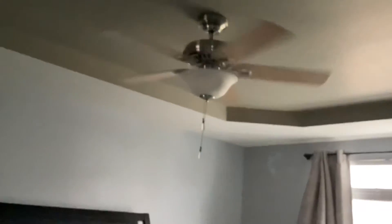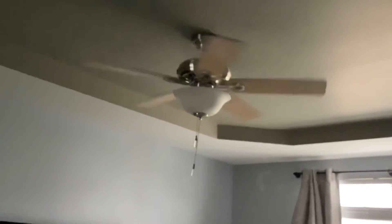The light on the fan is on. I hope you enjoyed — like it, subscribe, and stick around for more videos.